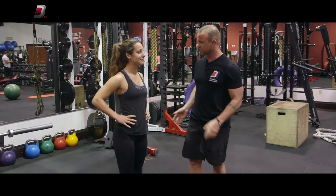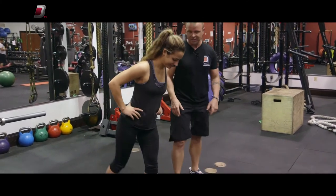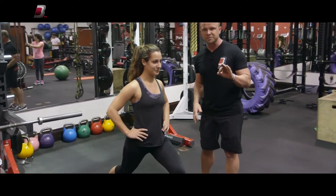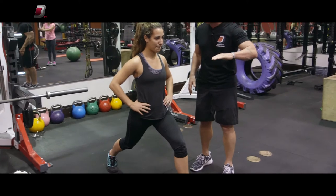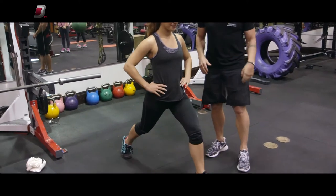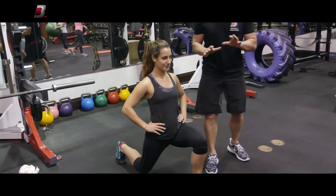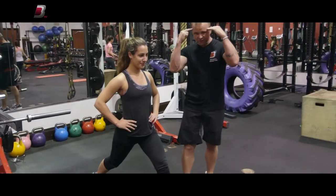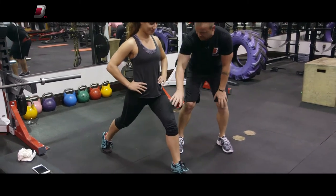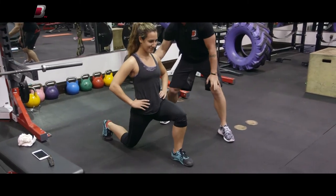First thing: split squat. This is just a stationary lunge. We're gonna do five slow reps. By slow, that means three seconds down and three seconds up. And one thing that really makes a difference is if you consciously contract the muscle — so you're squeezing here, you're squeezing there, you're squeezing there.